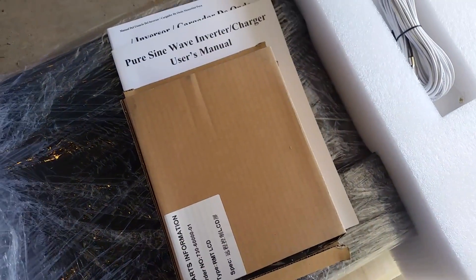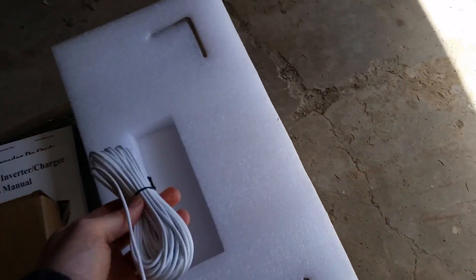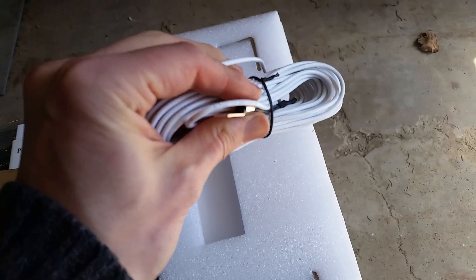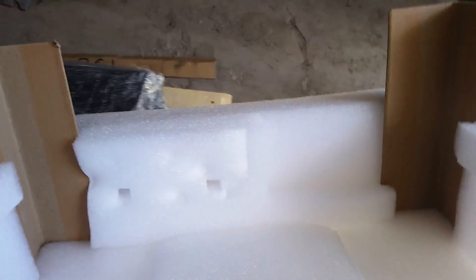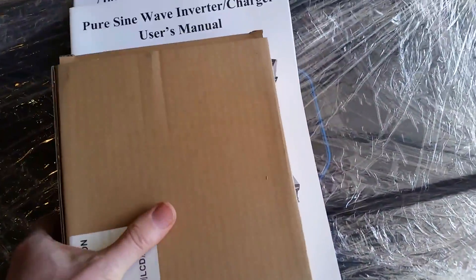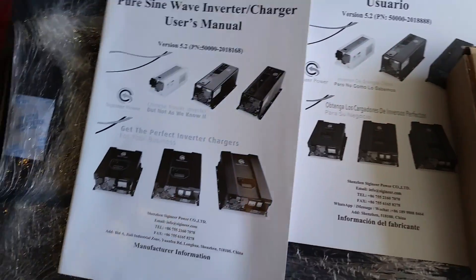This is about 200 pounds after including the weight of the crate and everything. I'm thinking this is probably a cable for monitoring — temperature, maybe. We've got an instruction manual; this is available online as a very lengthy PDF file.